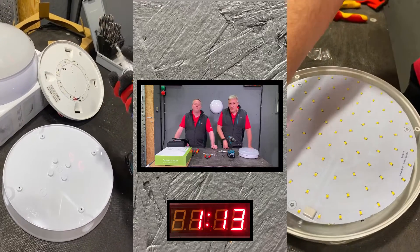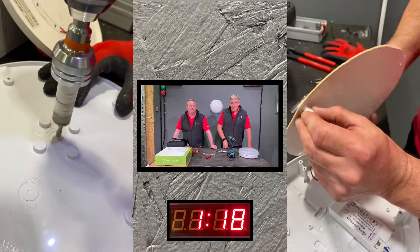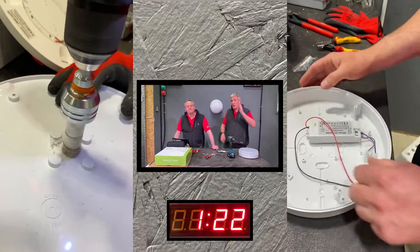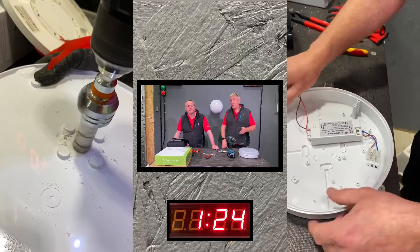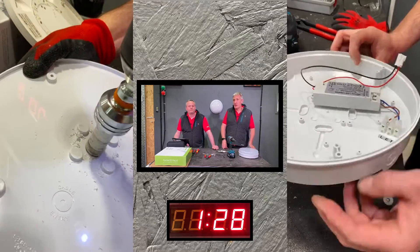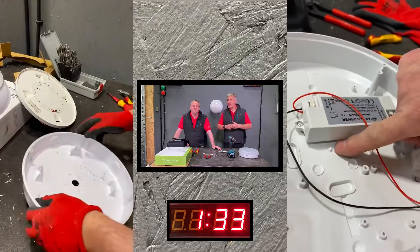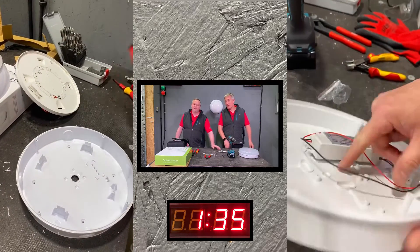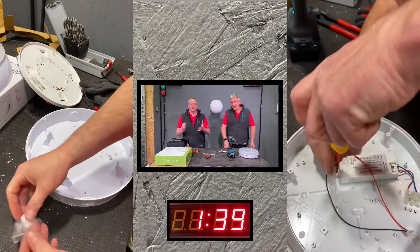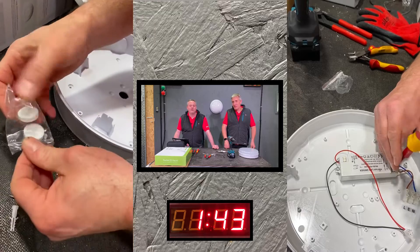Going in with the 20mm hole in the back - the keen-eared among you might hear it was left on hammer mode, which tends to move it around. Luckily all the conduit entry points on the JCC fitting are marked very clearly with a small dimple in the middle for the pilot drill. The same can't be said on the other one - strangely the driver is positioned right where you want to bring the 20mm hole through, meaning there's a real chance of drilling through half the driver, so a screw or two need to be removed to move it to one side.